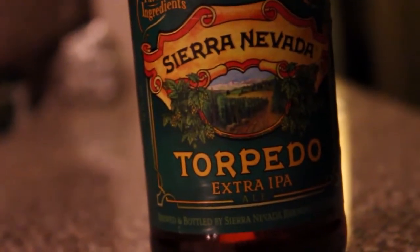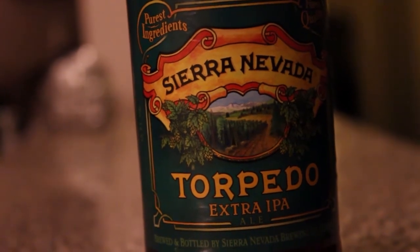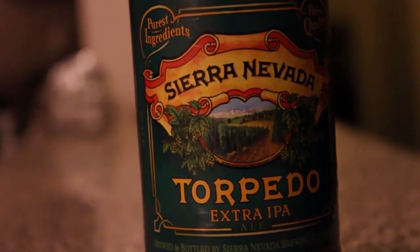Around here, we take hops pretty seriously. Which is why we weren't satisfied with the standard method of dry hopping for our first year-round IPA. We spent years tinkering, tasting, and tweaking ways to get the biggest and best hop flavors and aromas into our beer.